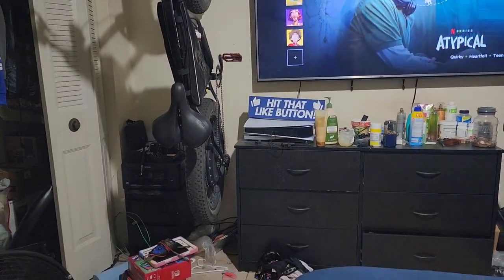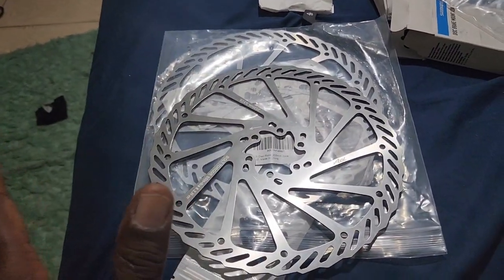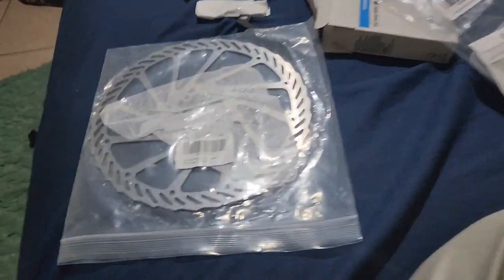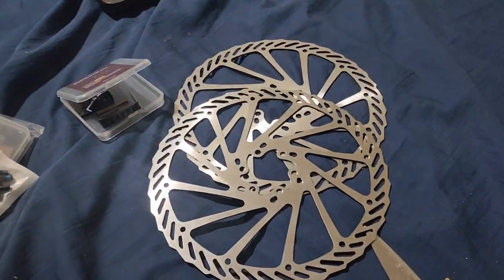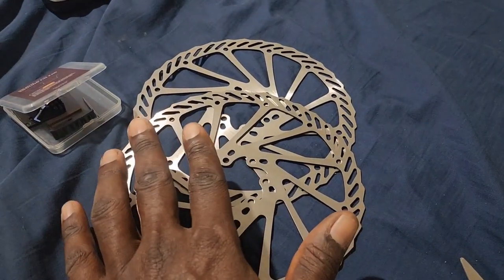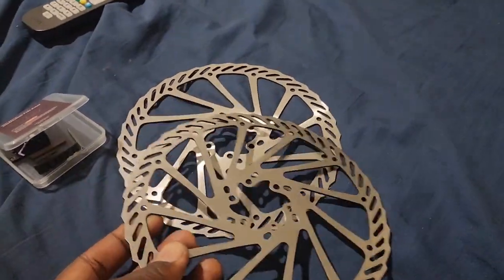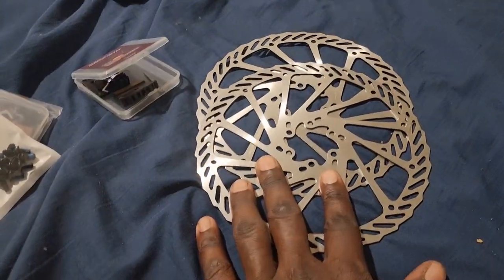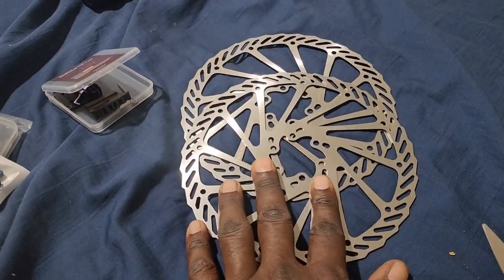I'm excited to see what difference these new rotors make for stopping, because don't get me wrong my bike stops pretty good, but I've been reading a lot that bigger rotors don't heat up as much and you get more bite — more braking force — to actually lock up the wheels. These are $18 and you get two for that price on Amazon. I'll have the link in the description.